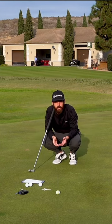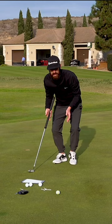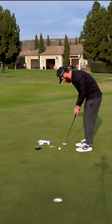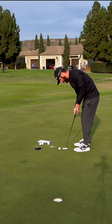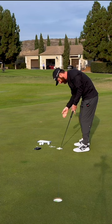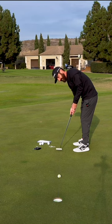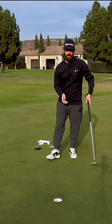Then to marry it up again, what you want to do is get three of these Tour Response Stripes and get them down on the chalk line and set up to it. Then you get the line of your putter perfectly down there. Have a look. Feel it. And just get it end over end like that.